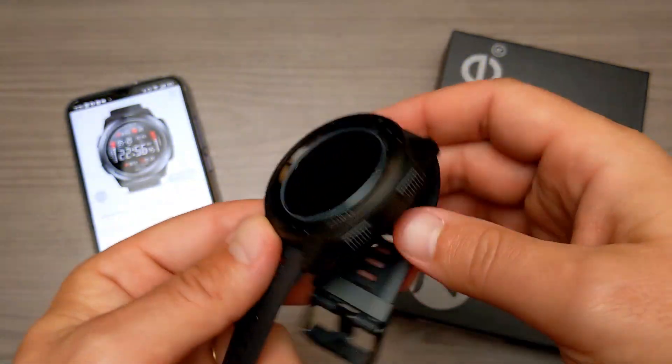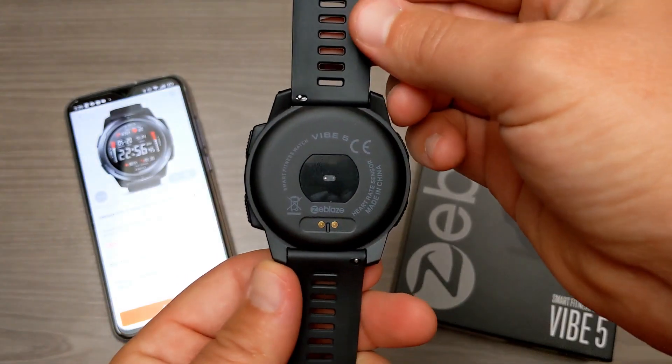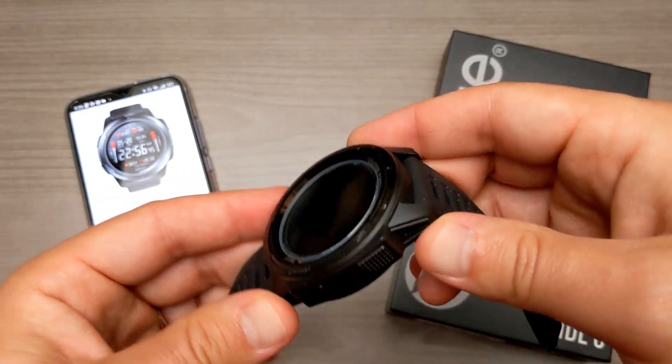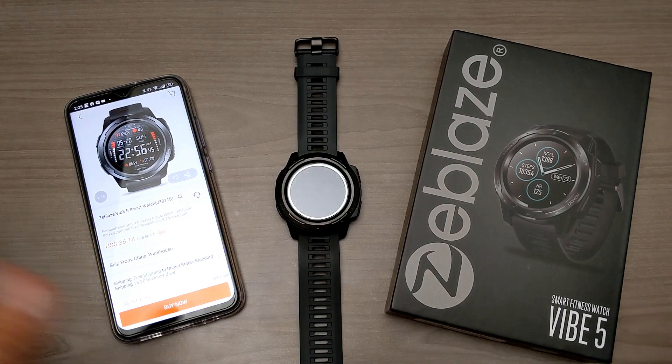Hey, what's going on everyone? My name is Donovan and today we're going to be taking a look at a smartwatch — a budget-friendly smartwatch — from a company called Zblaze. This is the Zblaze Vibe 5. It is a smart fitness watch and it's available right now for right around $35 from a bunch of different retailers.